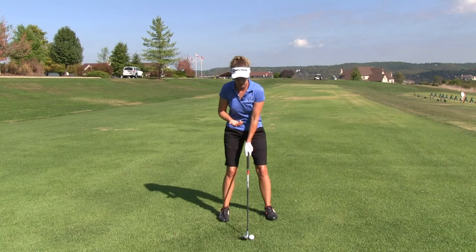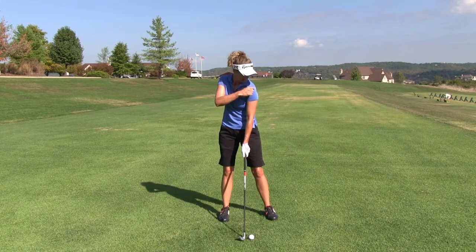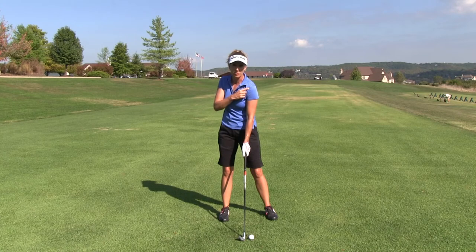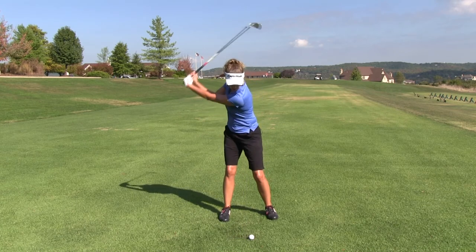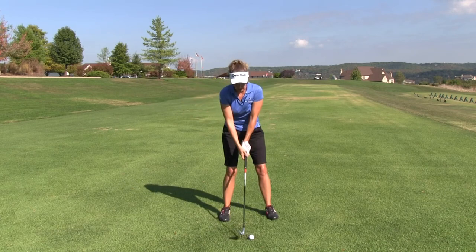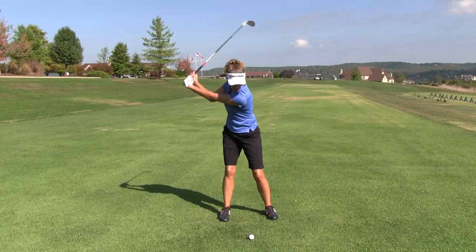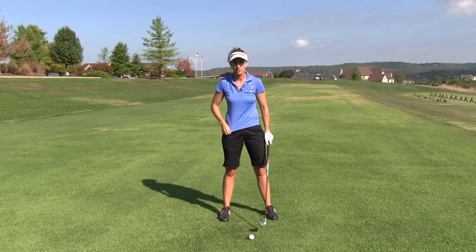So, how do you know if you're doing enough? What we're going to do with this coil tee drill is we're going to use the tee that forms with the seam on your shirt. If you're wearing a regular golf shirt, you're going to have a seam that runs down your shoulder and one that runs across here forming a tee. As we get to the top of the swing, you can see that tee out of the corner of your eye. I just want to make sure that I'm going to get that tee at least to the golf ball, and hopefully a little bit past it if I'm flexible enough.